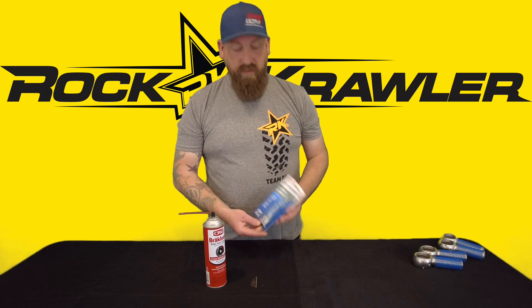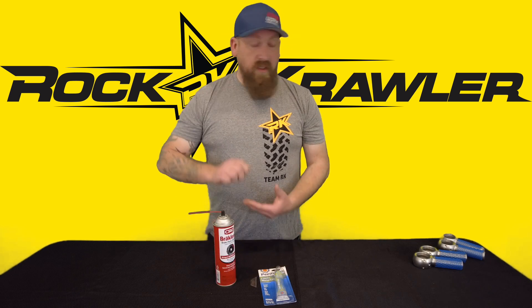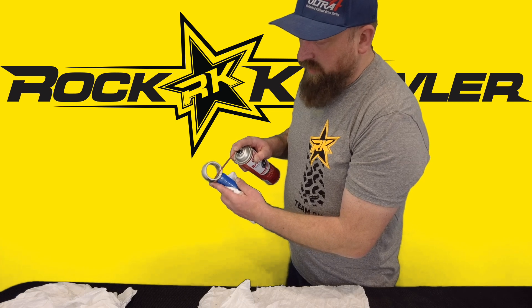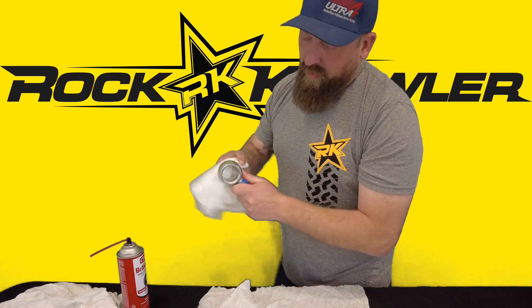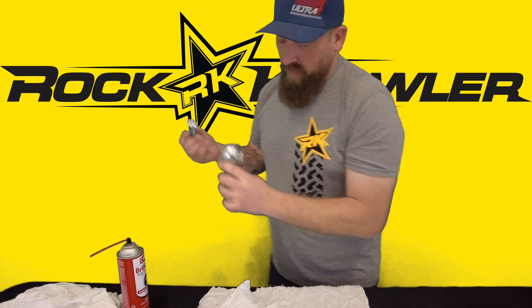The brake clean will help you get a surface that's really clean so that the filler bonds very well to it, and a razor blade helps you scrape off any excess. First thing you're going to want to do is get your joint clean — yours has probably been in a vehicle for a while and been greased before. Take a little bit of brake clean and get into the grease groove. Watch your eyes, it burns if you get it in there. Just clean out that grease groove so you get good adhesion with the liquid metal filler. Once you've got it good and clean, go ahead and proceed.